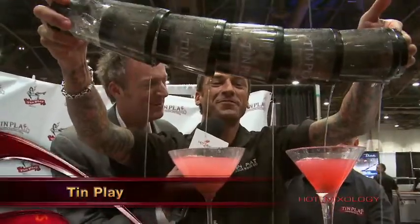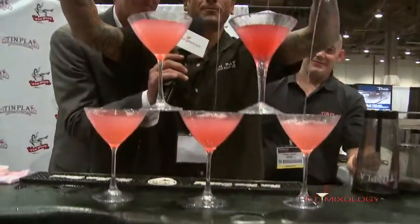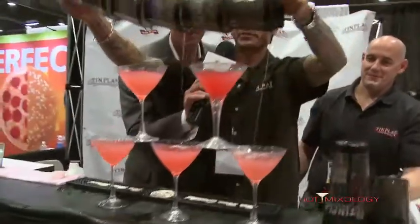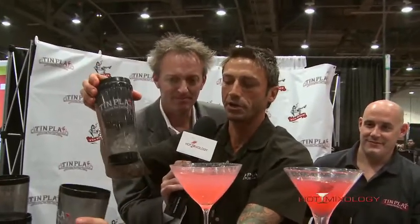These are stackable flare shakers. What I'm doing is called the waterfall pour. And the main thing is you notice the accuracy of the pour of the martinis. And how we get that is from this patented martini shaker — it has a center pin in there.